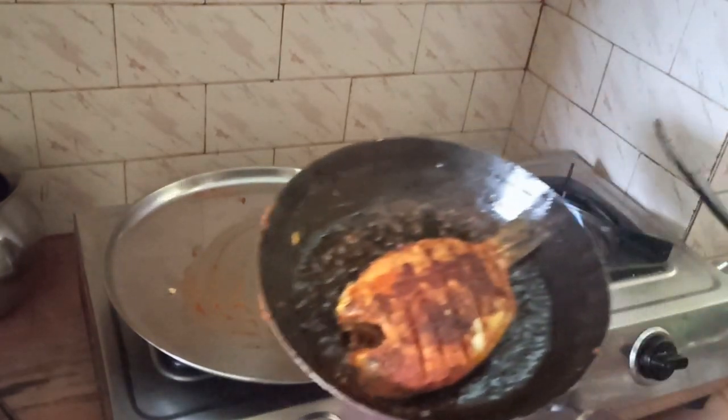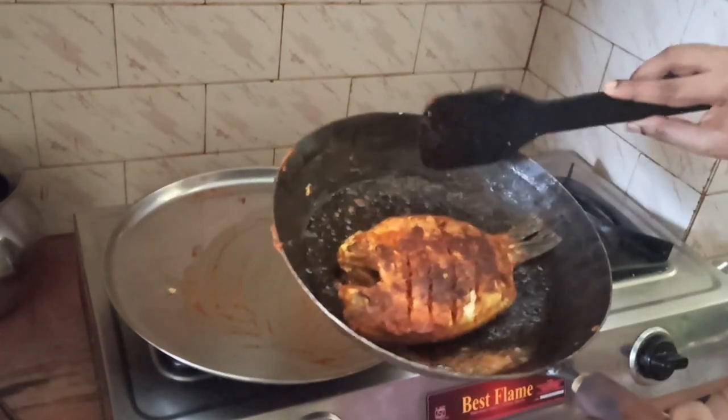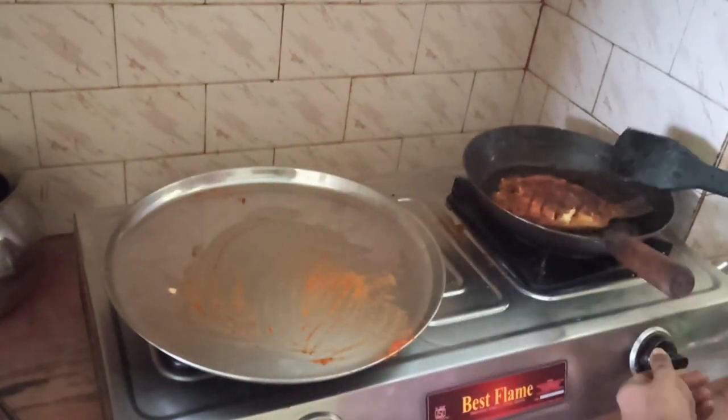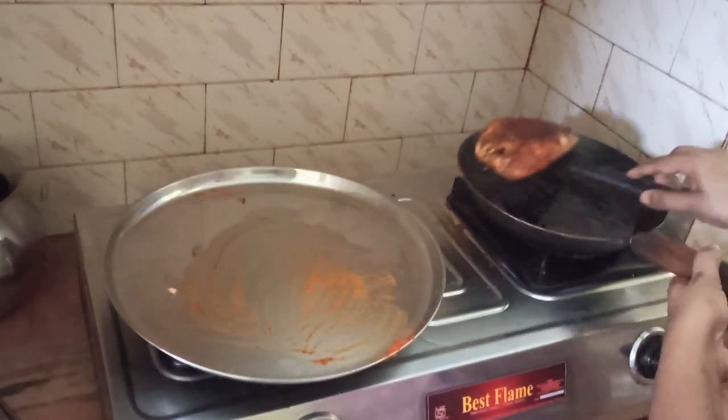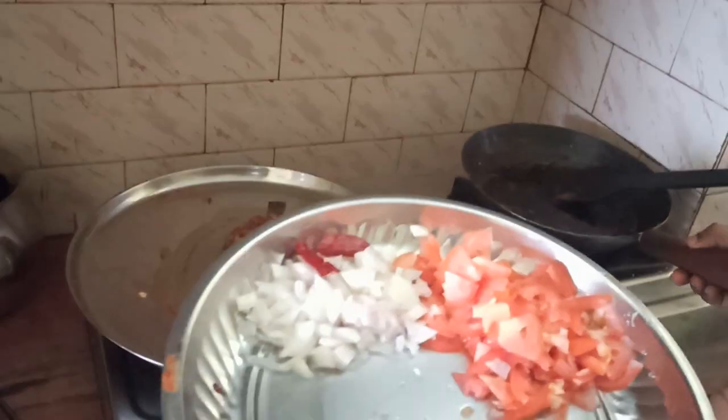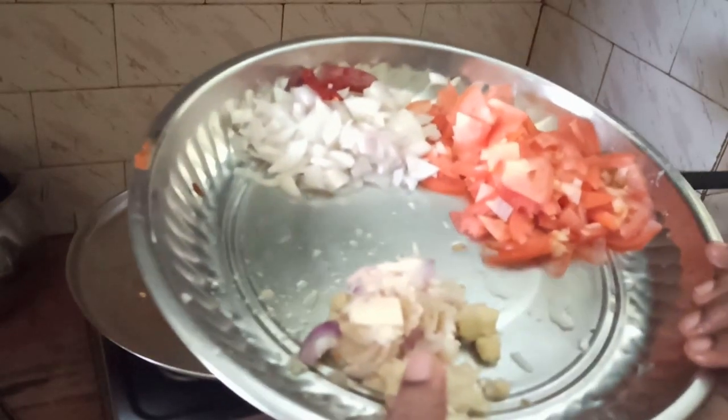Let's fry it in a shallow fry, then in a deep-fry. Let's fry it in the pan. Now, let's prepare the masala as well.